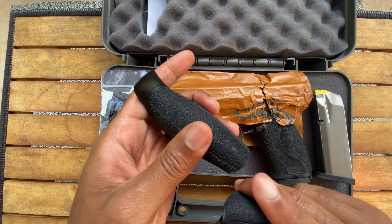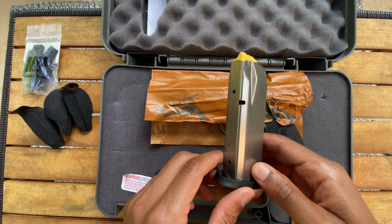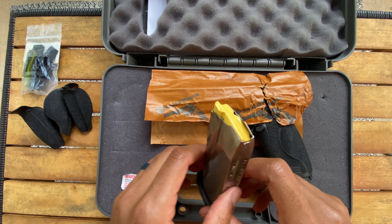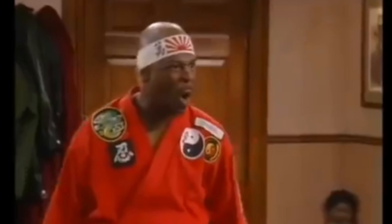Here are your optics base plates, so you're able to run whatever red dot optic you want on top. That's super cool. You're getting one additional magazine and it is a 15-round capacity. So 15 rounds of 10mm can't hurt — or will it? That would be the only joke told here this evening.